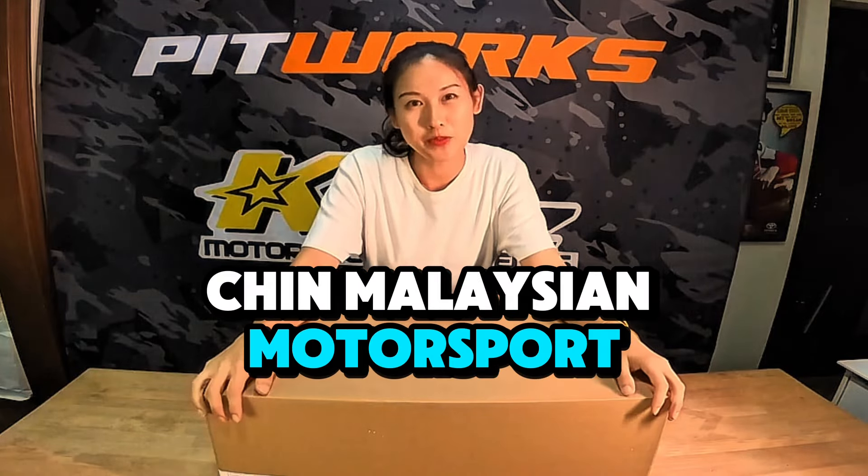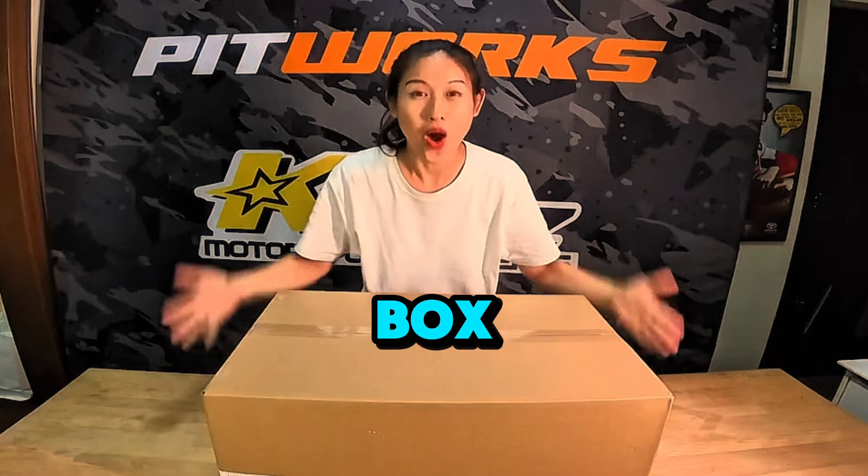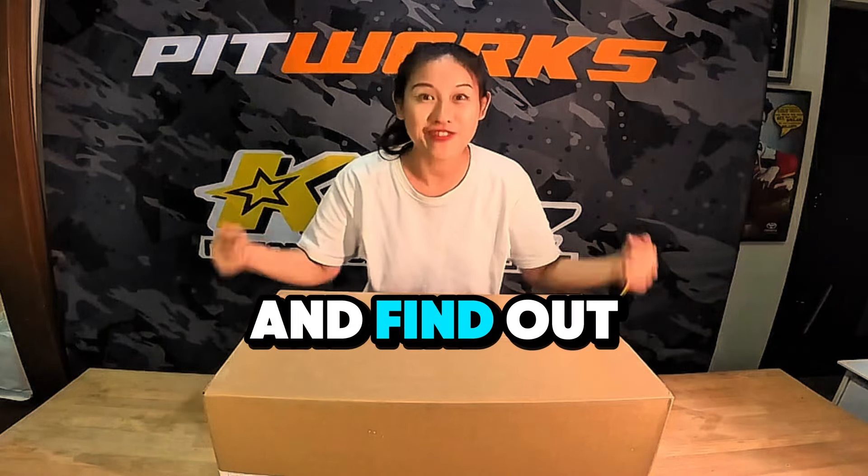Hi guys, I'm Leona Chit, Malaysian Motorsports Athlete. And in front of me is a really big box! What's inside this box? Let's open and find out!